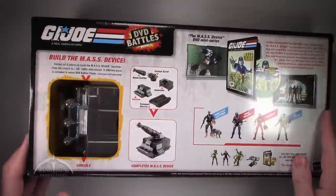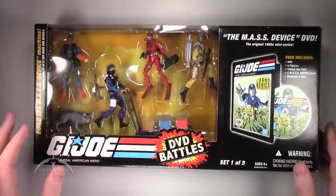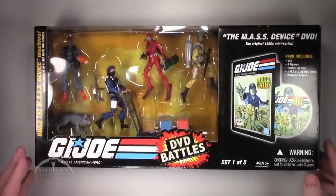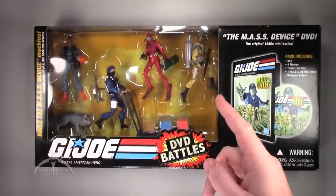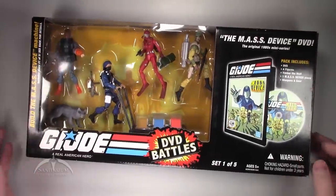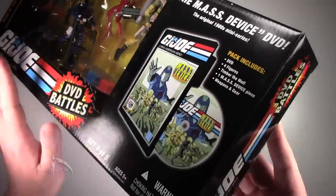In this set, we get a cool Snake Eyes figure, a Cobra Trooper, the Baroness in her diving outfit, and a Stalker figure. Pretty cool — let's go ahead and open this thing up and see what we got.